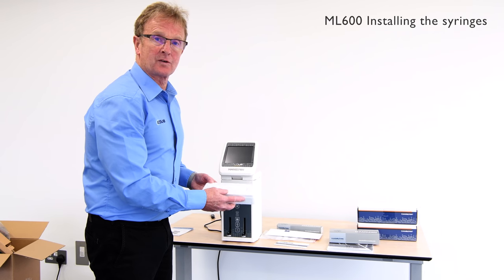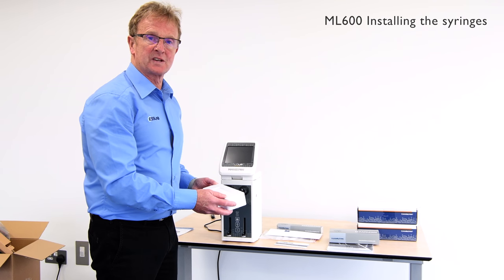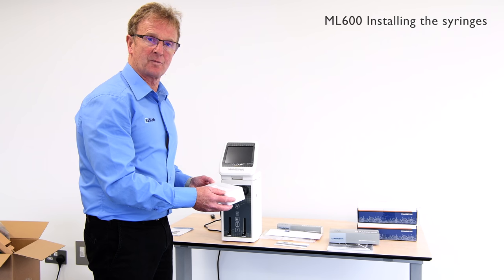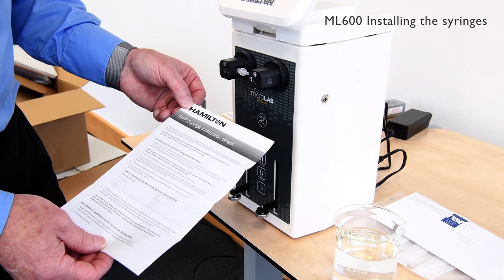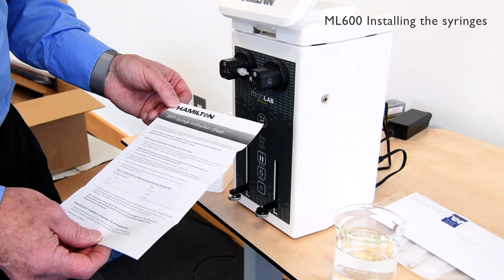So what we're going to do now is fit the syringes to the instrument. The Hamilton syringes have been specifically designed to actually fit with their valves to have a bubble-free format. Each syringe comes with an instruction sheet for the bubble-free prime syringes showing the appropriate way to assemble and install in the instrument.